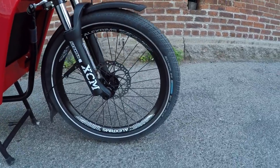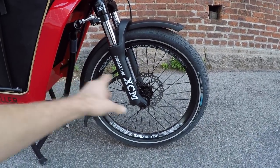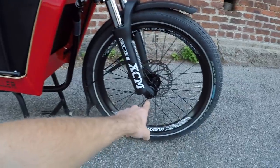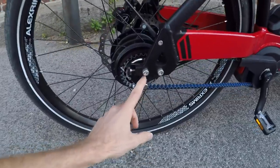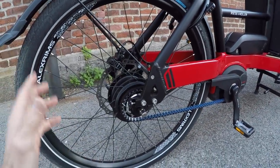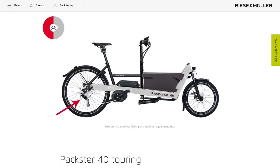Awesome tires — Schwalbe Big Ben Plus with the Performance Line GreenGuard Snakeskin, so they're puncture resistant. That's important because you don't have quick release, and especially if you're carrying a big load it's really not fun to deal with a flat. It's a five-millimeter hex on the front wheel, and then just nuts on the rear wheel. They don't have quick release in part because it's using the belt drive in this configuration. They also have a touring option which has a 10-speed traditional cassette with a Shimano Deore derailleur.